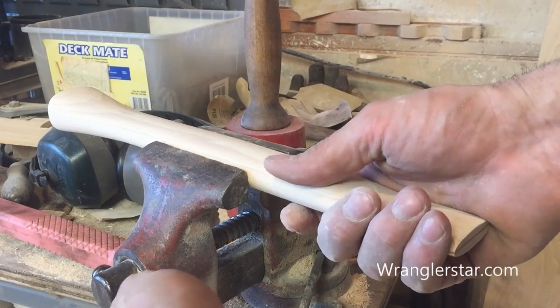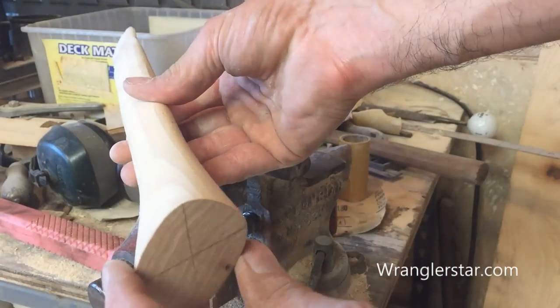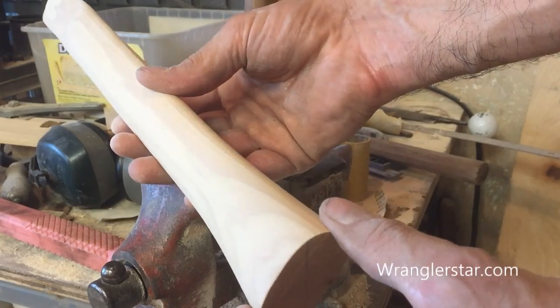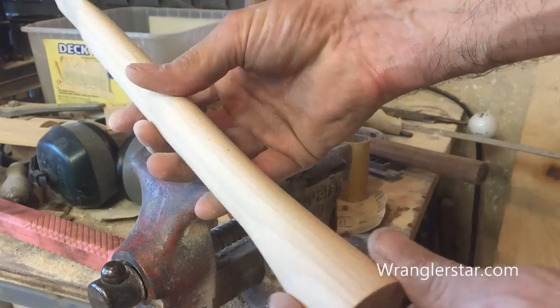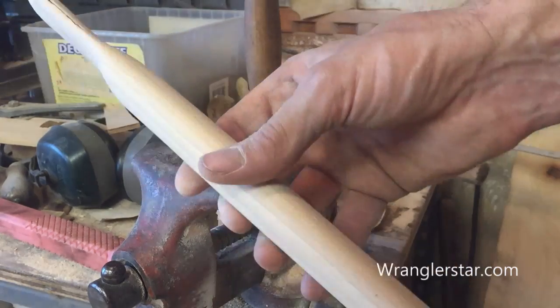All right, I think it's just about done. Got to work on the base there - I'll wait to finish that until I seat it, because I need a flat surface to pound on. But it's going to be beautiful. Let's see if it fits.